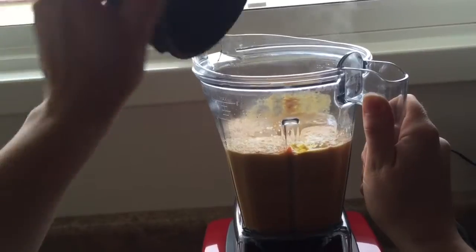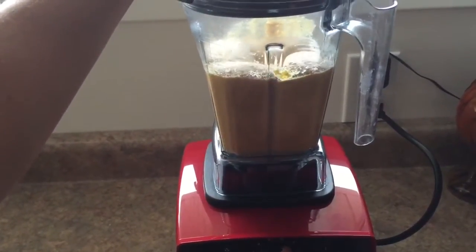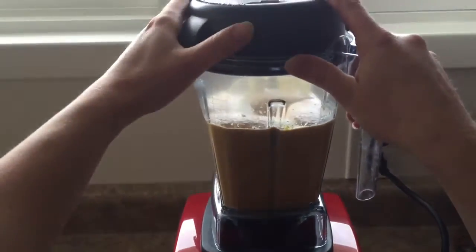Here I'm releasing the air from the blender because the mixture gets really hot. I've heard that blenders can explode or make a huge mess if you don't release the air, so don't risk that.